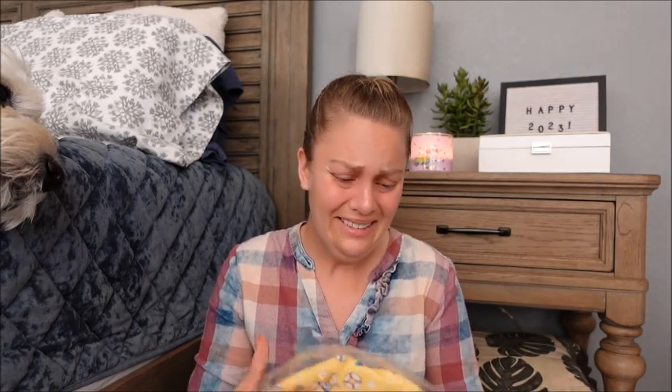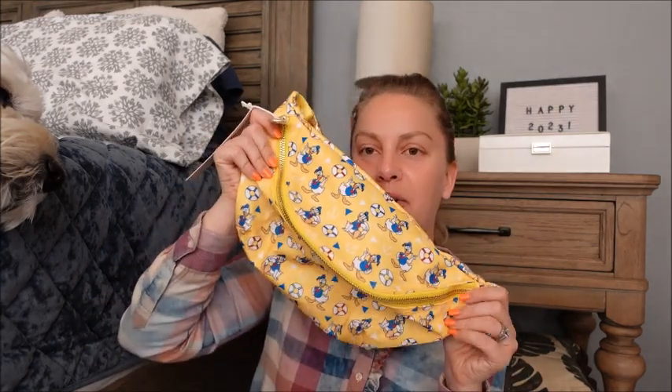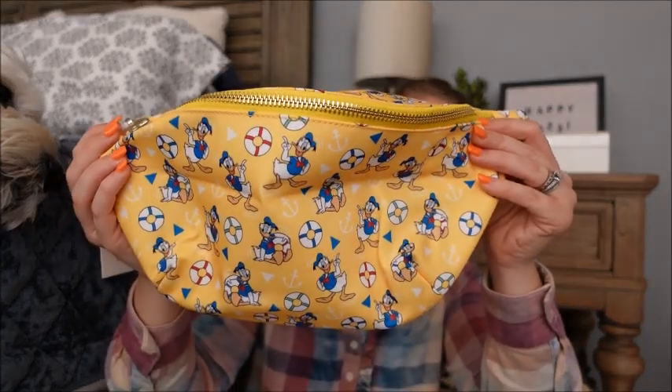I also got a jumbo fanny in the Donald. I chose this one specifically because we are going on several cruises coming up, and I thought this was a really fun nautical bag that I could take with me on any cruise. I definitely love the across-the-chest way to carry this, but you absolutely could carry it along your waist. I really love this — it's really cute in person, very very vibrant. I'm super happy with that one.